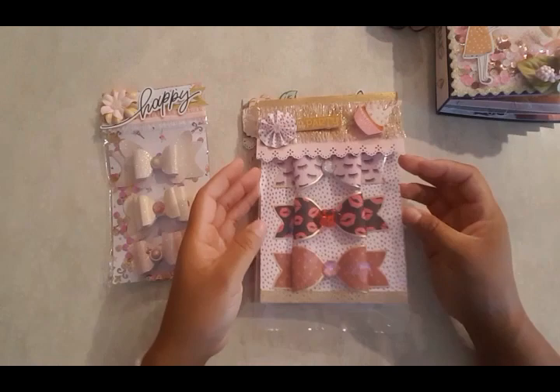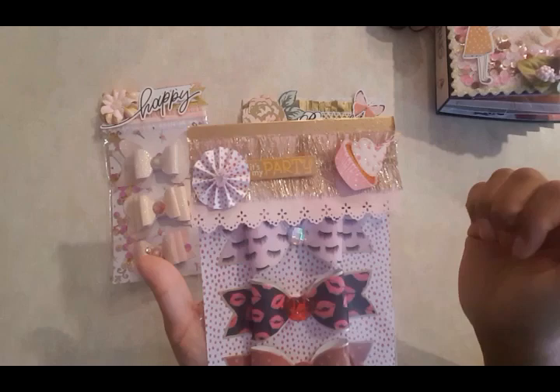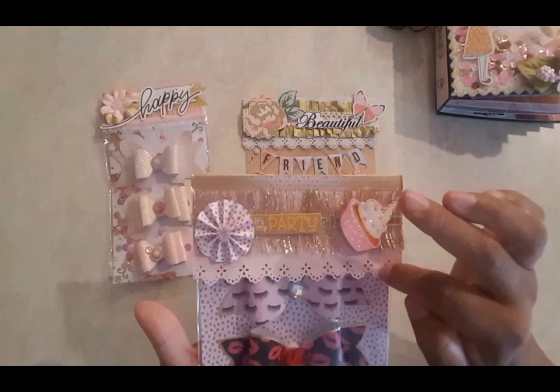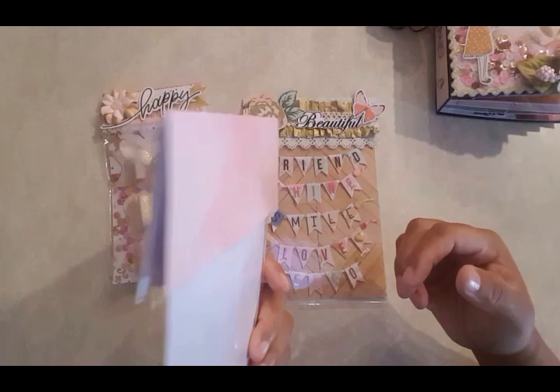I also made these bows here. Again I just cut them and outlined them with the gold pen. These are from the LOL collection. I lost my little cupcake so I'll have to go back and glue it on. There's a dimensional cupcake there too. This trim I got from Hobby Lobby, and then I used the Martha Stewart punch at the edge, and then some washi on top just to finish it off.